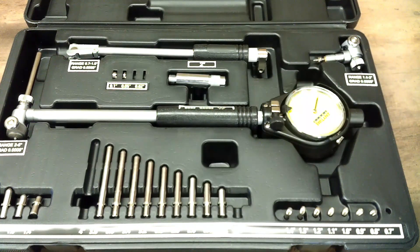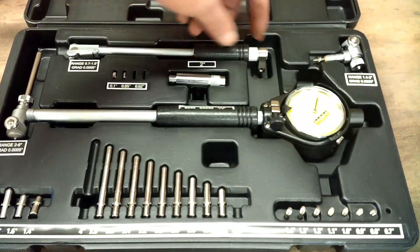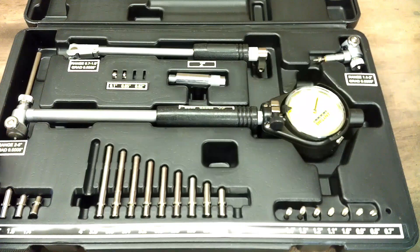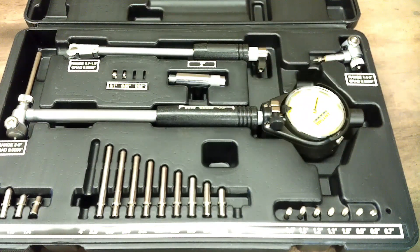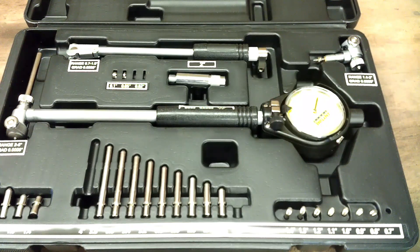The other thing we'll be looking at is this dial bore gauge set. It will measure from 700 thousandths — which is a little under three-quarters of an inch — up to 6 inches. You've got different adapters to achieve what you need. The small handle is for 700 thousandths to an inch and a half; this one's the 2 to 6. I already have it set up with the 4-inch anvil, because I know the bore I'm measuring is supposed to be 4 inches. There are also different shim washers to gain a little bit of range on the dial indicator.